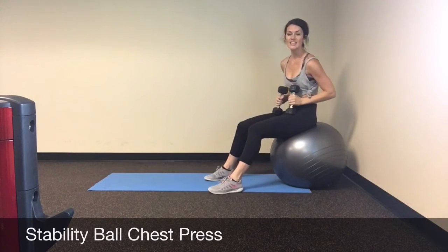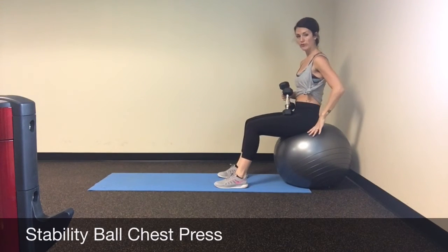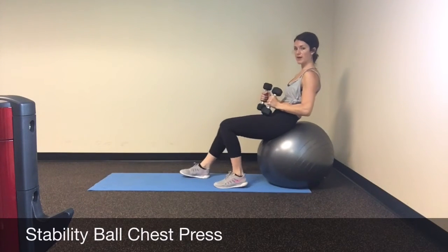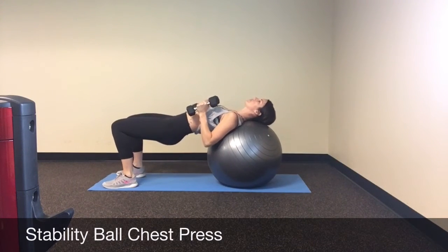Stability ball chest press. You'll notice that I started seated nice and tall on my stability ball, firm through my glutes. Now here, I walk my body forward, slowly bringing it forward until I find myself on my shoulders, then lay my head back on the ball.